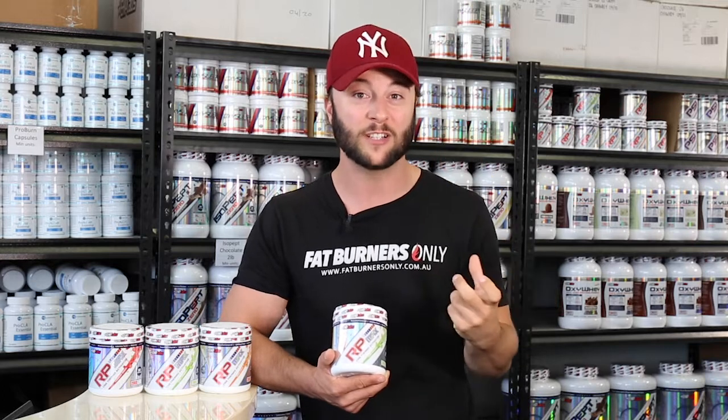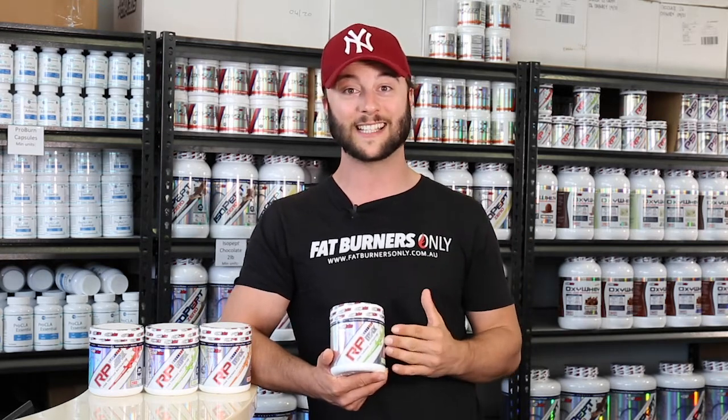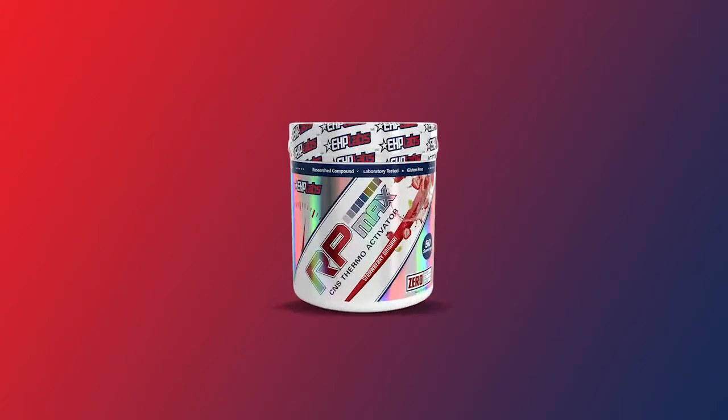If you're a bit of a veteran and you like strong hard-hitting pre-workouts, it's a 50 serve tub so you can afford to double scoop this product to get really focused, get a lot of energy and smash your workout out as well.